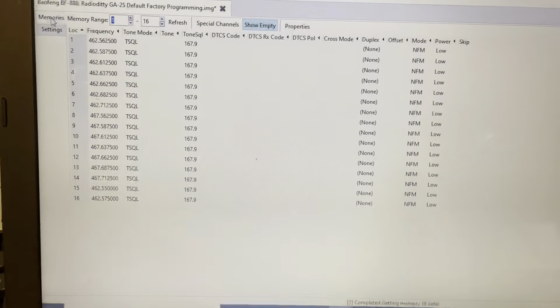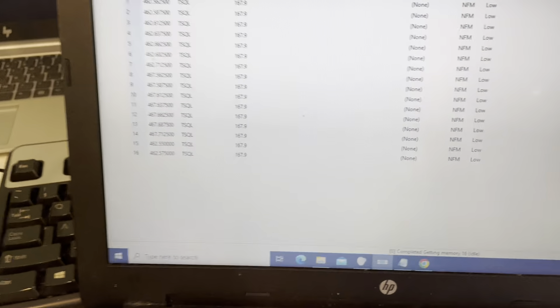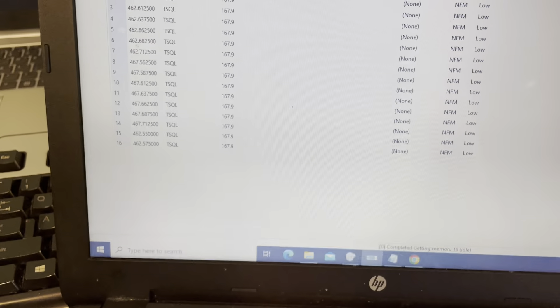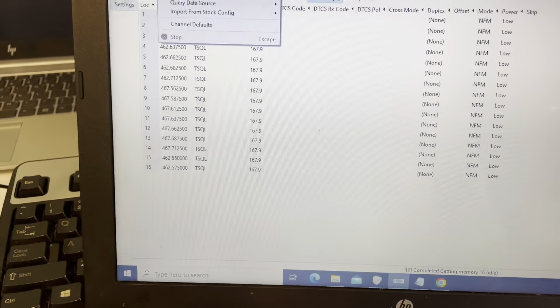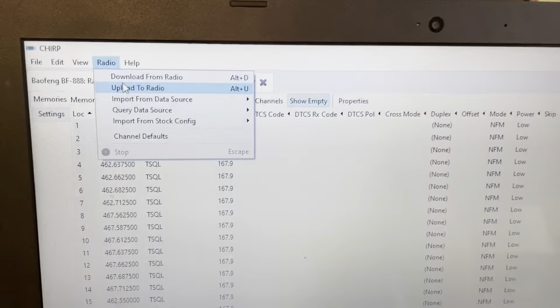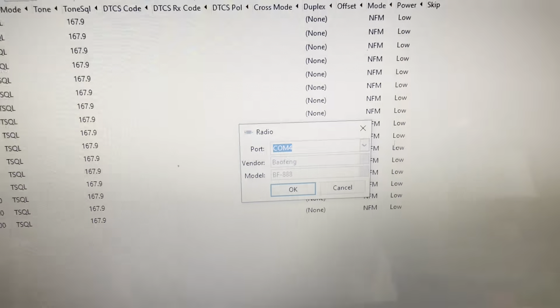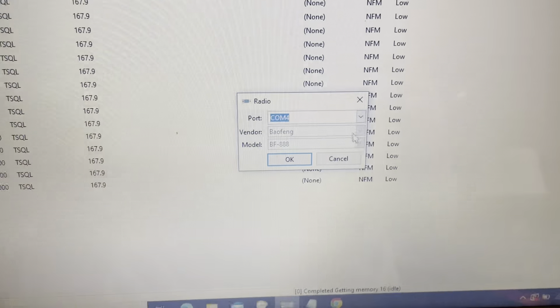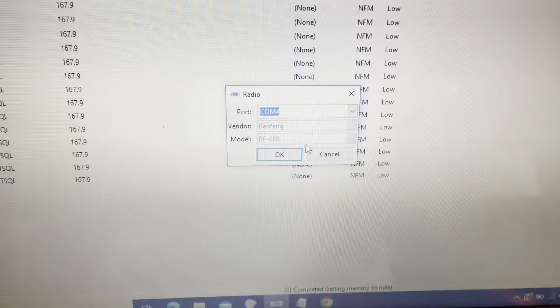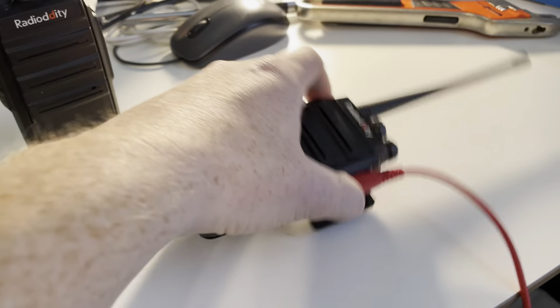Once you've got your channel plan mapped out, you can program other radios in your fleet — like your BaoFeng BF-888 or your Arc Shell AR5 — to match. Plug in your programming cable, make sure the radio is turned on, go to Radio > Upload to Radio. The vendor is BaoFeng, model is BF-888. Again, I know this is not technically a BaoFeng BF-888, but that's what it really is — same firmware, same chip. Uploading to radio... done.